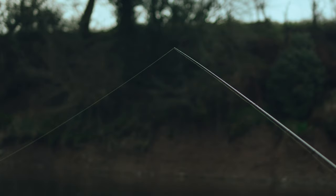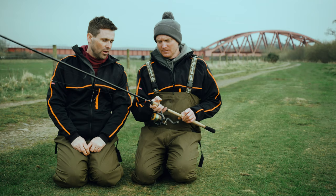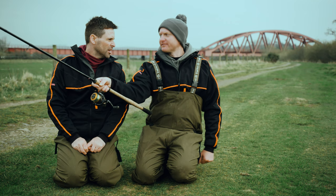It's got a lovely action, nice soft tip, so if you're catching different sizes of fish you can control your float. It's light as well, isn't it? You're only holding it for ages, standing in the river for ages.